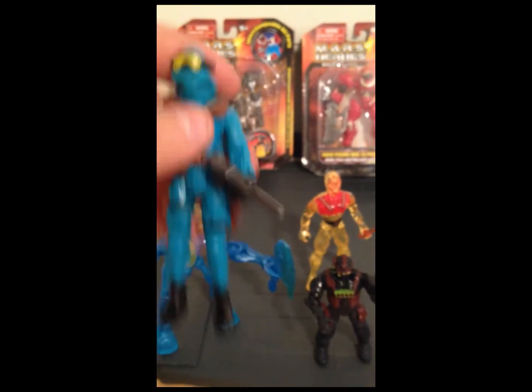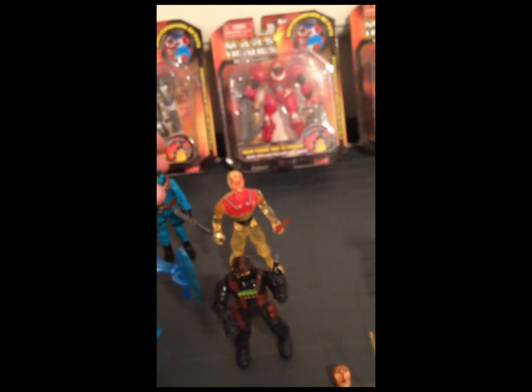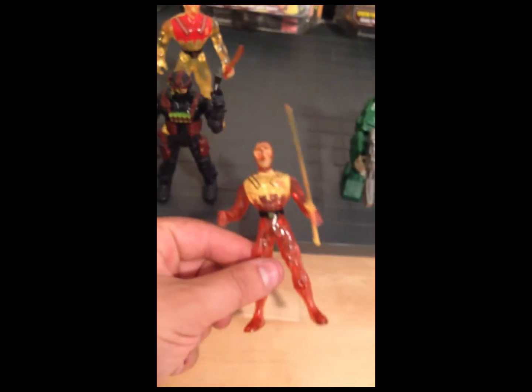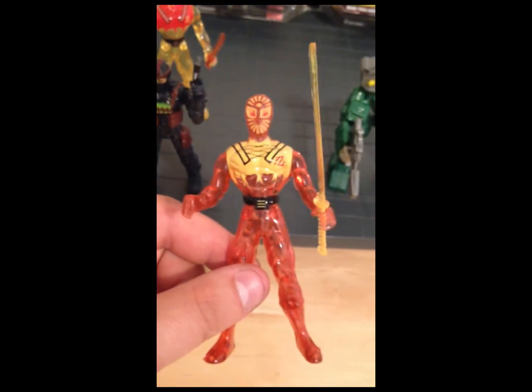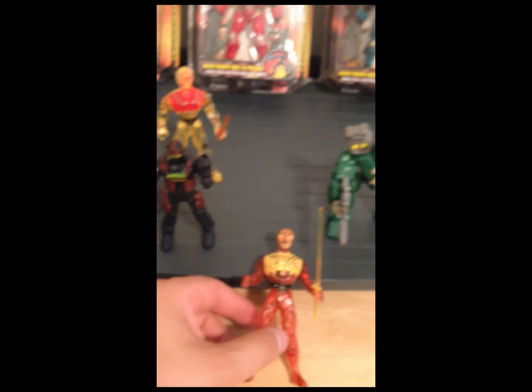I'll probably customize these — paint them up and stuff. These ninjas are at every dollar store. This one doesn't even really stand up very well, but I like these ones because they're clear. I'm digging those.